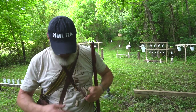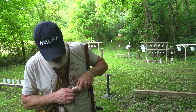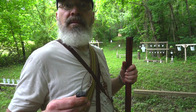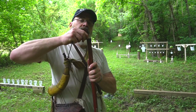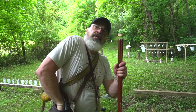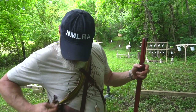For purposes of what we're doing today, we're going to run an equal amount of shot. There's our number five shot and we're going to drop it right down the bore. Then back in our bag to get an overshot card and a handful of tow.